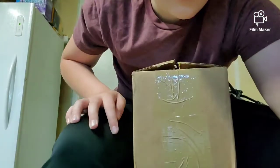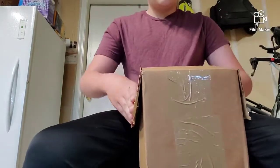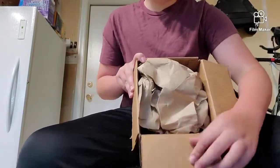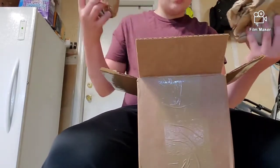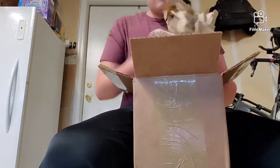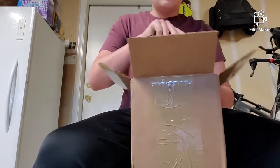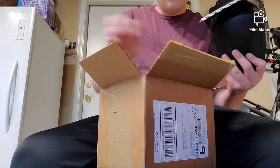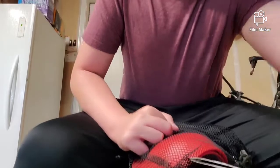All right, one second — got everything set up, you just aren't going to be able to see my face. So let's go ahead and open this up. It's packaged with brown paper — set that aside. What I have here are the recaps for the Smith Scab Elite, and these are the knee pads that I have.